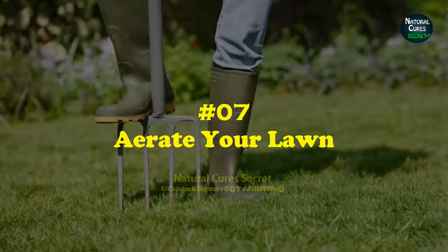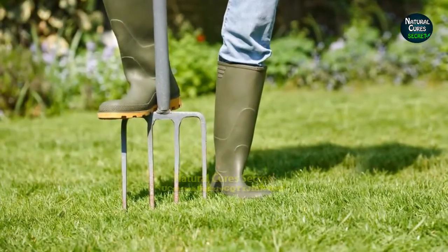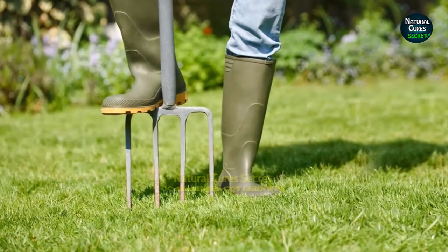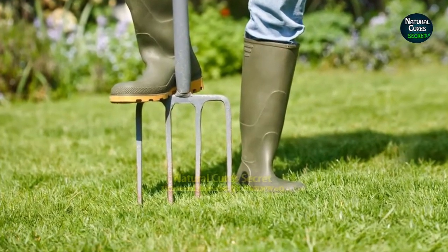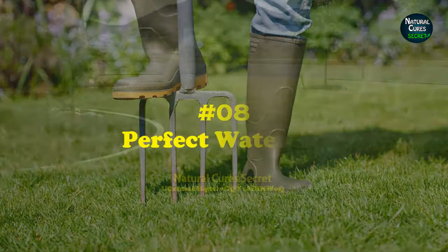Tip 7: Aerate your lawn. Aerating helps the root system and soil by providing air and water. It also improves nutrient penetration. Aerate your lawn twice a year, in both spring and fall.